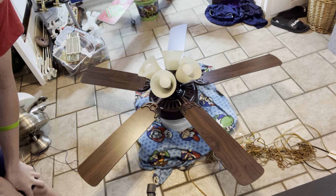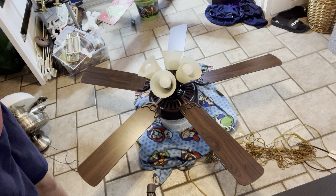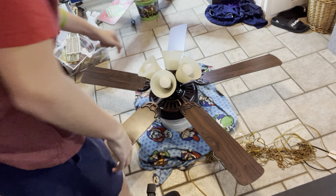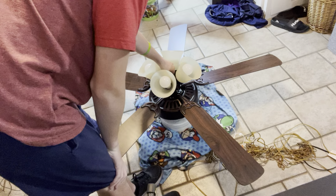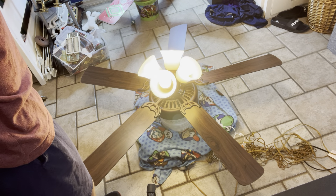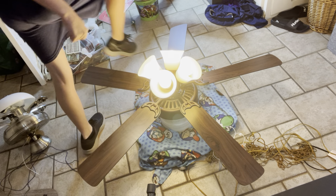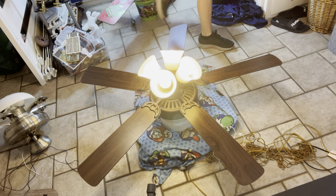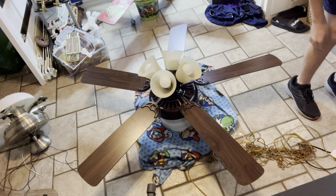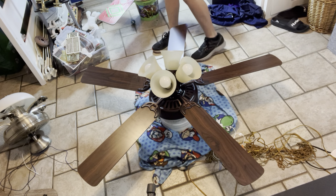First thing: you always have to unplug the fan and make sure it's off, so that you won't get electrocuted. The reason why I'm replacing this is because the bolts are so bright. Now the power is off — it's unplugged.